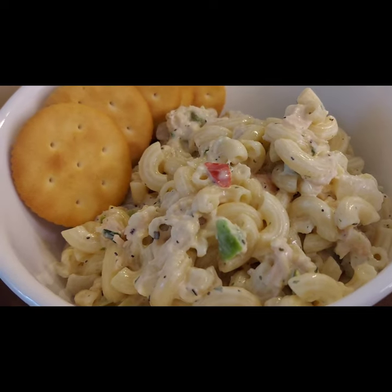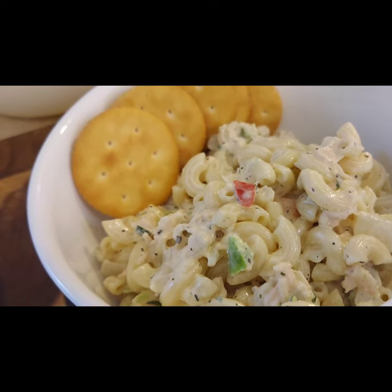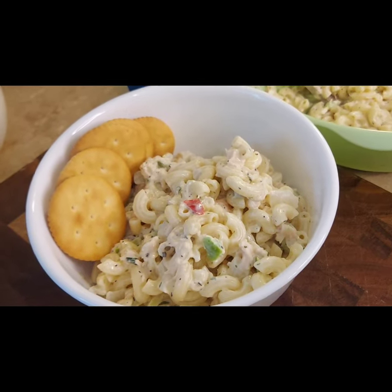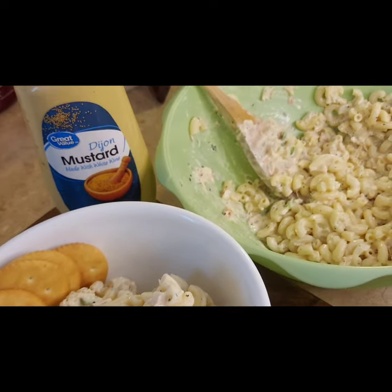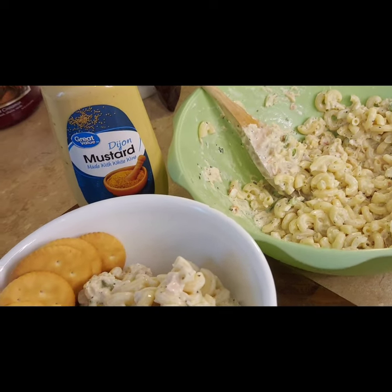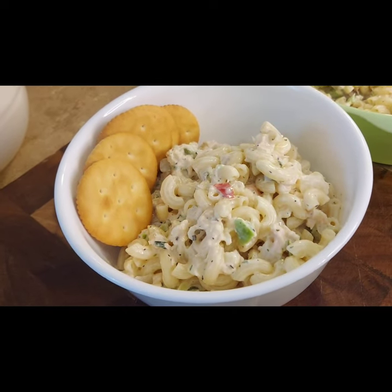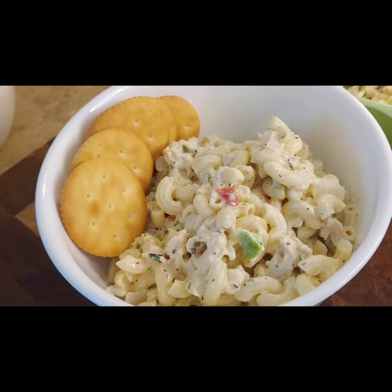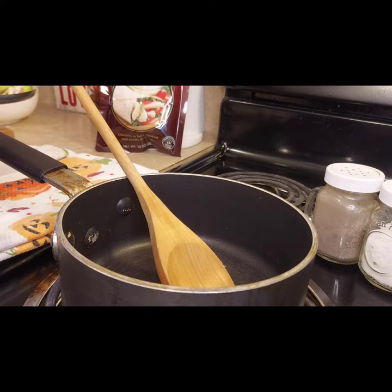If you also have a lot of canned tuna on hand, you could substitute that in for the canned chicken and it would taste just as delicious. I prefer canned chicken for taking this to work, since canned tuna can smell a lot stronger than canned chicken.